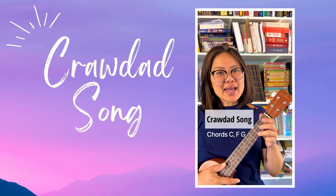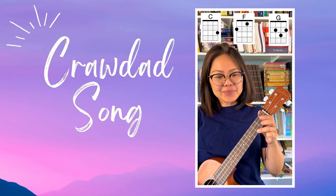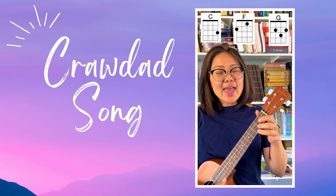Hi friends! We're doing the Crawdad song today. I'm using the C, the F, and the G.